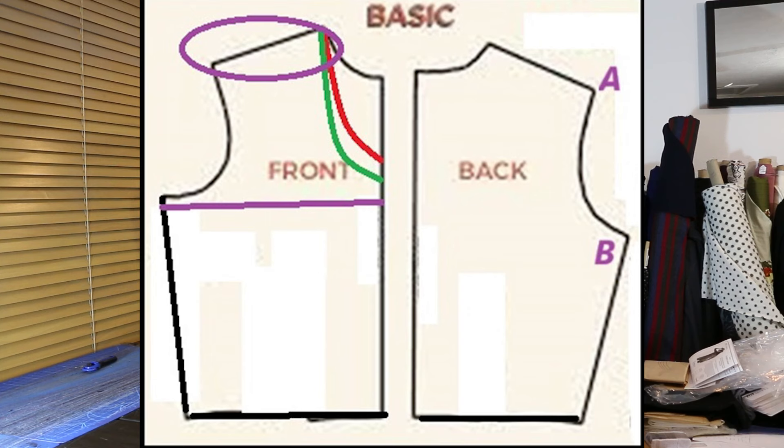If you notice, the center front line is just straight, and the center back line is straight — everybody can draw a straight line. The circumference we know is our size. But if you look at the red and the green line at the very front, that's a neckline. What we know about necklines is generally there are just a few that we really, really like, and so what we want to do is create templates for those necklines.